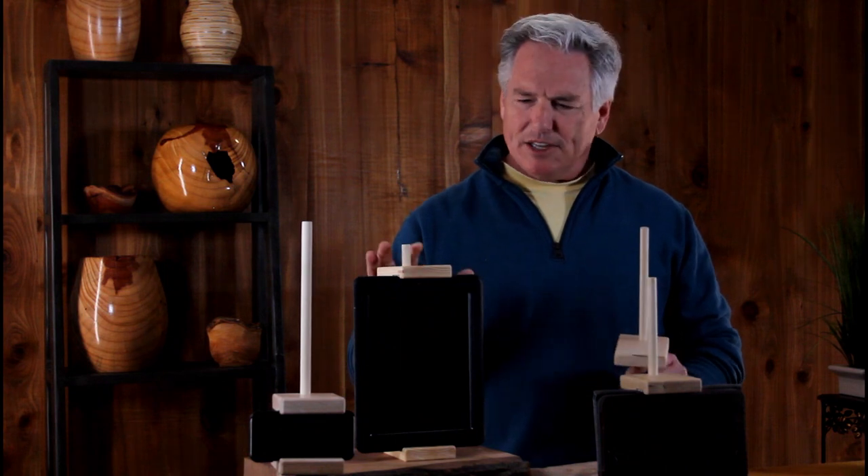The smart easel. A great way to bring a little bit of nature back into an otherwise plastic world.